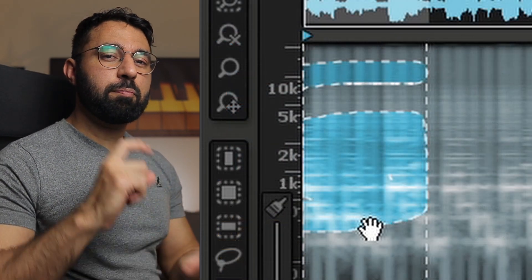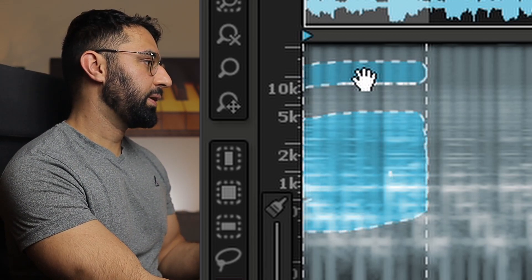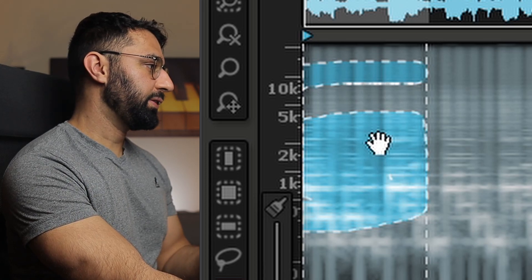For those of you that watched my video where I talked about the three levels of sampling, this technique allows you to do sampling at the highest level — where we can not only control the timing of our sample but also the frequency space. With this piece that I cut out, I'm able to isolate multiple sections of the same sample, taking high frequency parts up here as well as some mid frequencies down here.